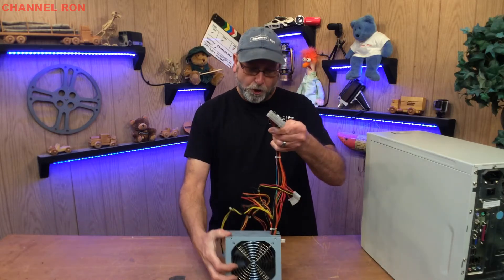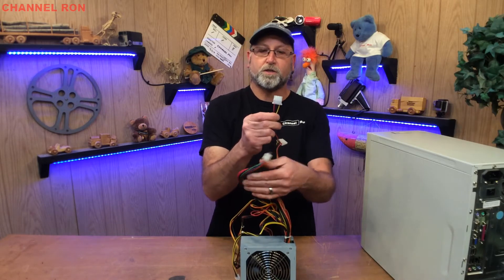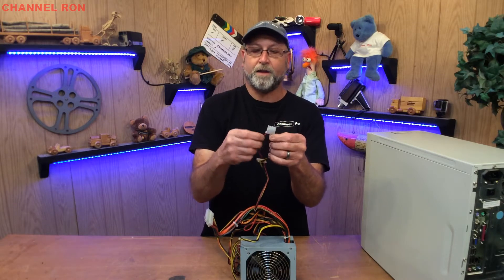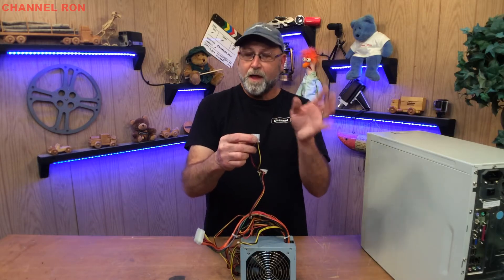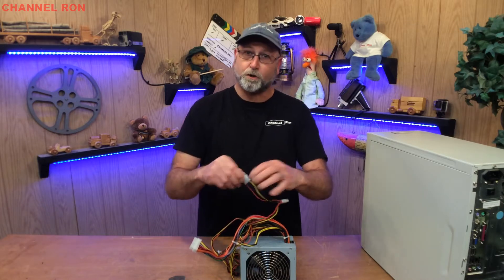Once it turns on, you're going to end up with multiple voltages. The most common ones I use are the yellow one — and the black one right next to it is a ground — giving you 12 volts. Then you have the red one, which is your 5 volts. I use this for automotive testing, trailer lights and that type of thing, and I'm hoping to show that later in the video.